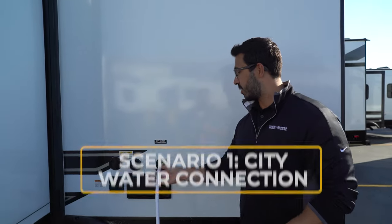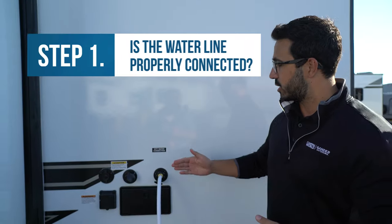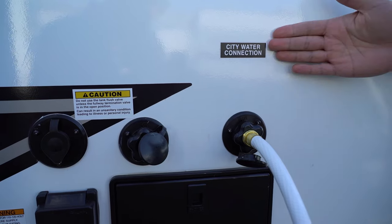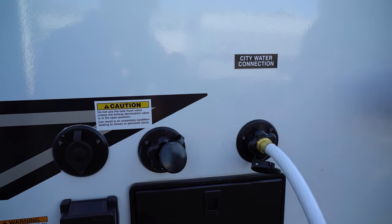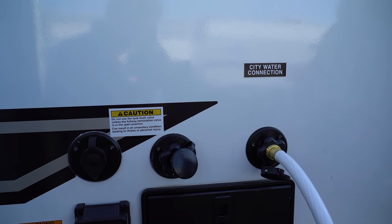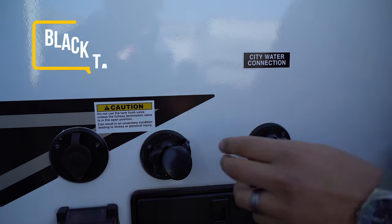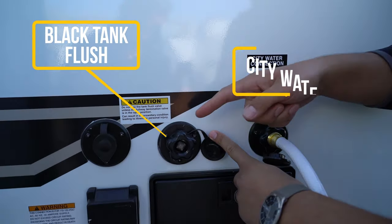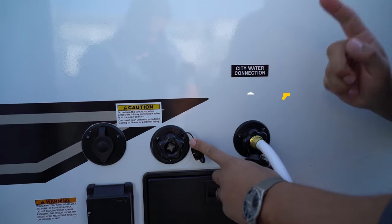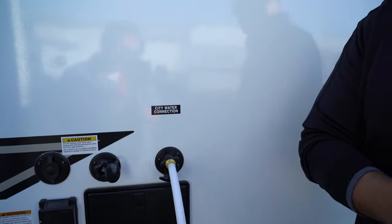So assuming you get to the campsite and hooked up your water, it'll probably look something like this. You want to make sure that you have it in the correct inlet. A lot of your newer RVs will be labeled — you can see 'city water connection.' If your city water is by your fresh tank fill, they usually look pretty different, so it's not too terribly hard to determine which is which, even if it is not labeled. Where it becomes tricky is if you have a black tank flush — these inlets are identical. So without the stickers, it can be pretty tough. You want to make sure it's actually going in the fresh water inlet and not in the black tank flush.